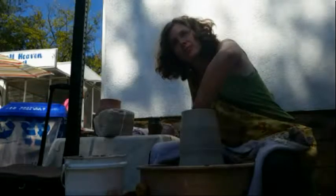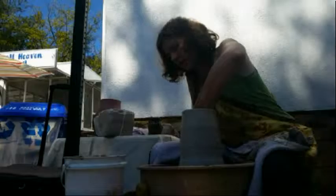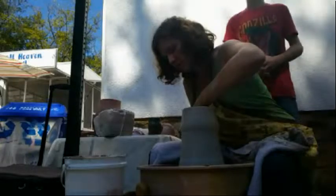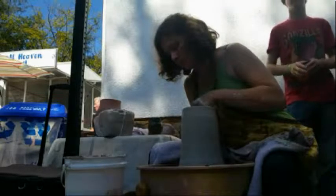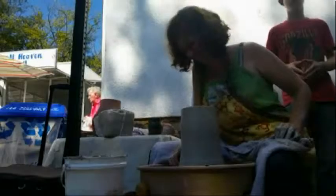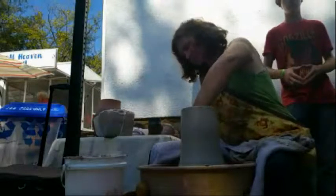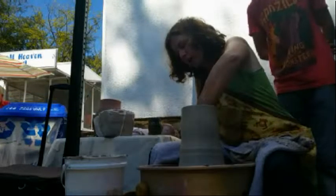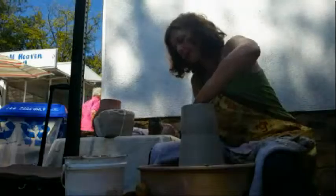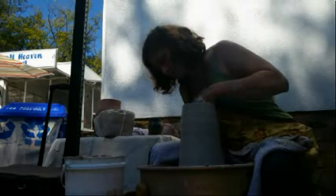Feel free to say anything about what you're doing. We have two visitors watching on the broadcast — two people joined in. So you're making a vase there on your wheel, and your hands are on the inside and the outside pulling it up. We have a small crowd gathering here watching you make this vase.